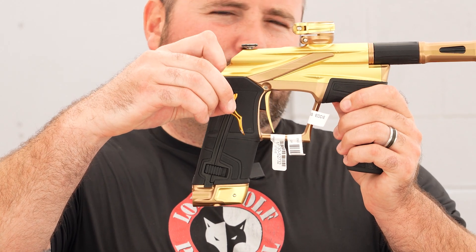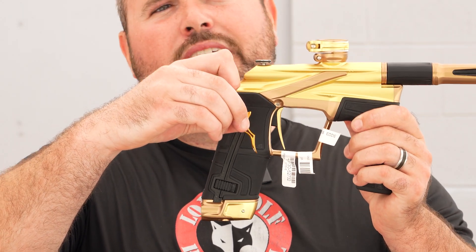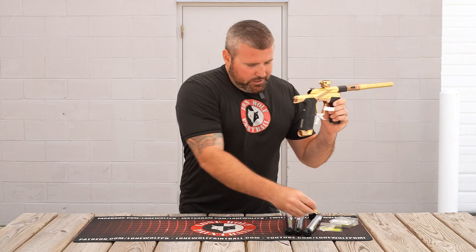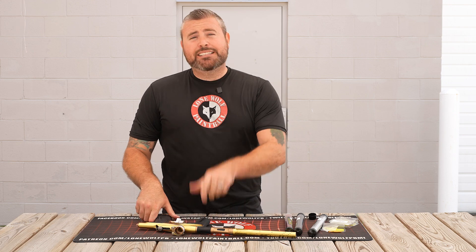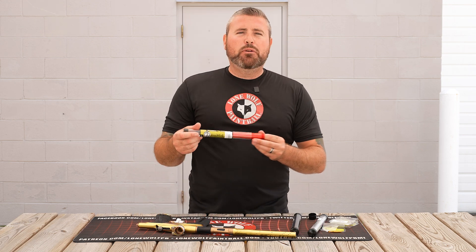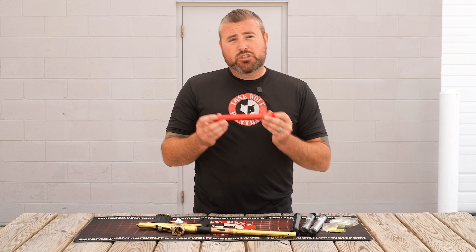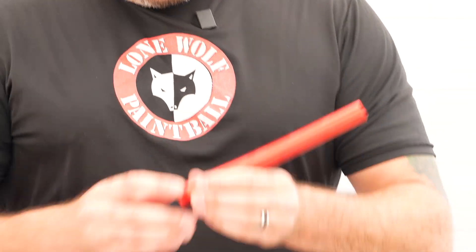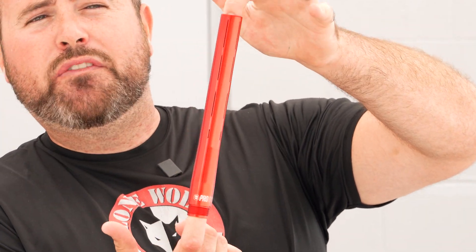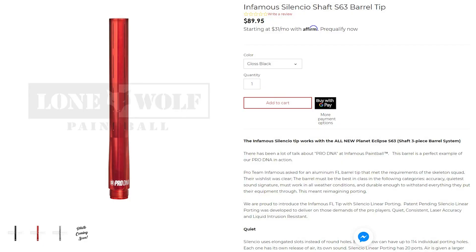So triggers aren't too much money. Check them out on the website — it's lonewolfpaintball.com. My favorite thing currently though, other than the trigger, is the Infamous S63 Silencio tips. So if you guys are playing in crappy weather, obviously if it's raining, super muddy and nasty out there, you have the brand new S63 Silencio tips by Infamous that'll fit on this bad boy as well. So we're gonna take that off real quick and show you how it goes on.